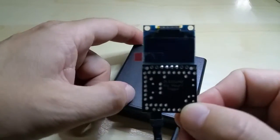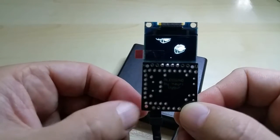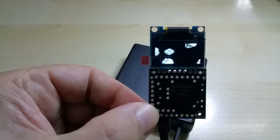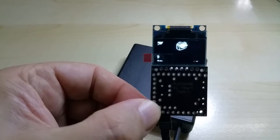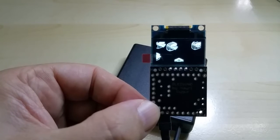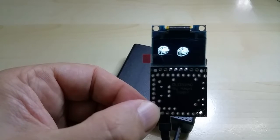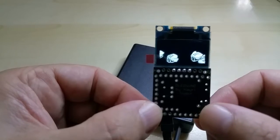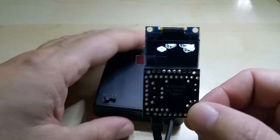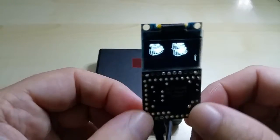It is running the flying toaster screensaver — if anybody remembers it. I think it was Windows 95 that came out with that screensaver. This is just a demo; I can put anything on here.